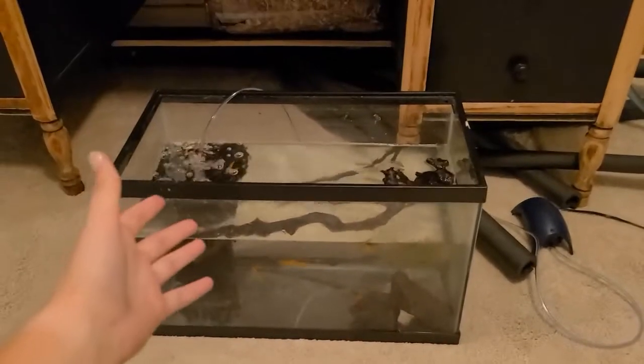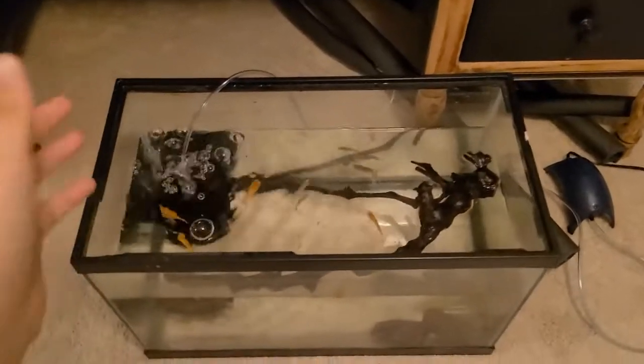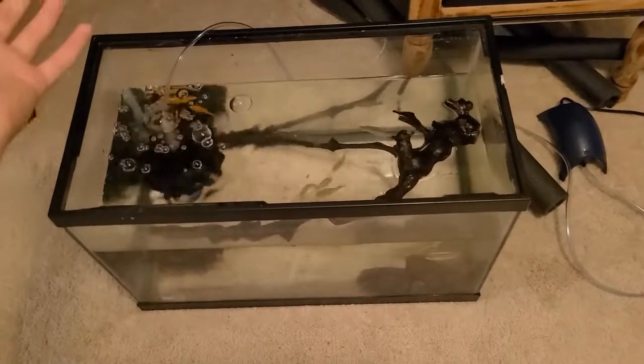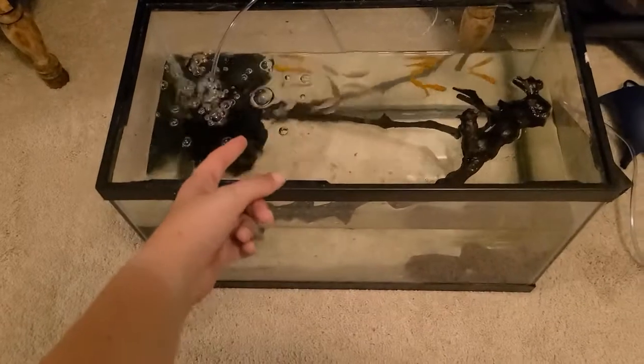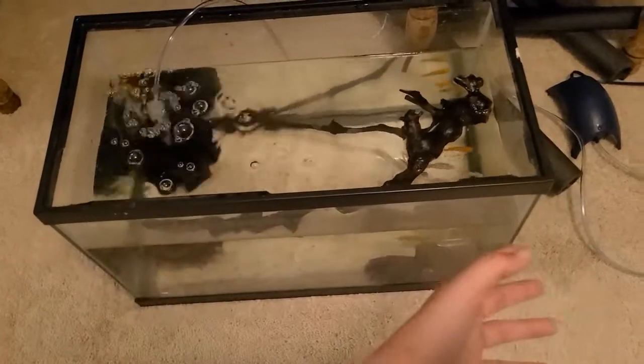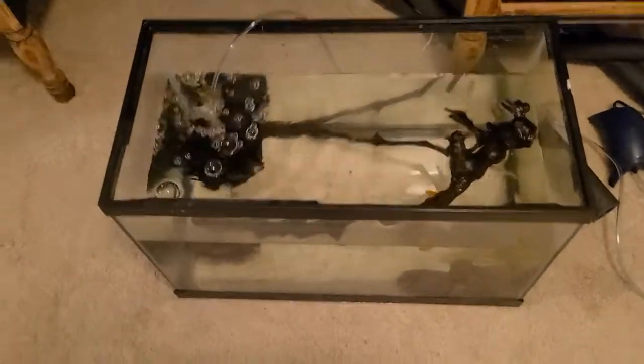For now, until we get everything set up in the tank, I have set up just this little aquarium because I don't want the fish sitting in the bag — I have filtration and everything they need in here. We have some mollies in here because those are able to transfer over to brackish water as well. We are going to be doing the drip method to acclimate them to brackish water.